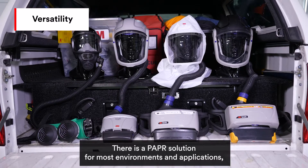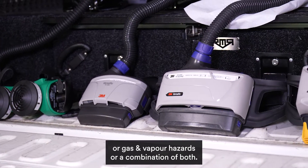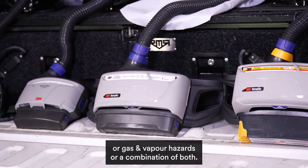There is a PAPR solution for most environments and applications. There are filters to protect workers from particulate or gas and vapour hazards, or a combination of both.